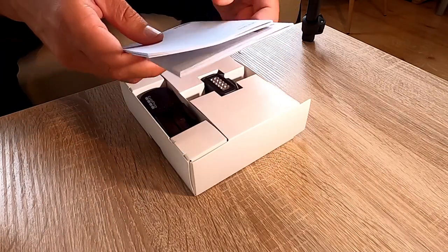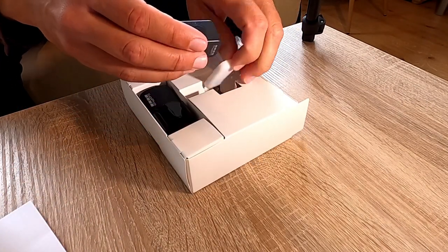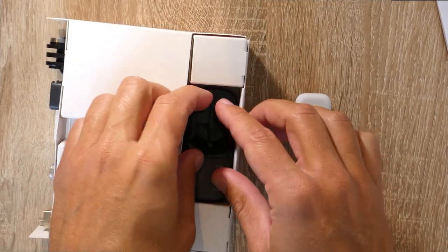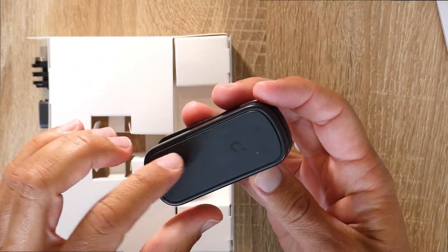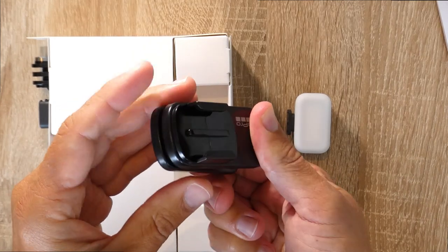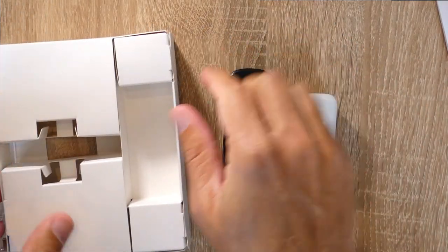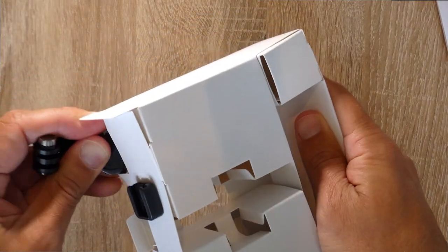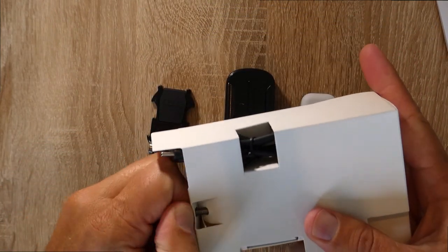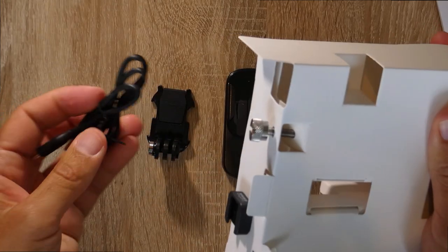In the box we have an instruction book, safety instructions — mini wow — and it comes with a cover. The magnetic swivel mounts are quite strong and tough to open. You can never have too many of these clips. There's a metal screw and the GoPro USB cable.